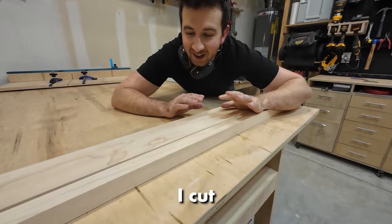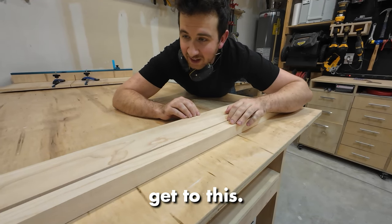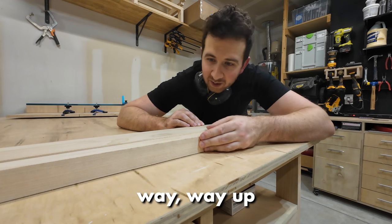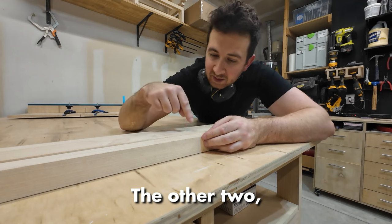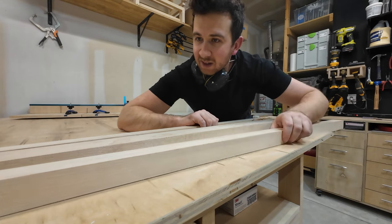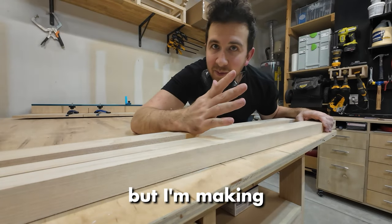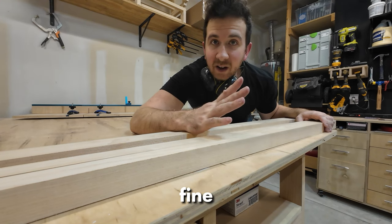I cut these four boards all from the same board — I ripped down some hard maple to get to this. You can clearly see that this one right here, the second one in, is bowed way up for some weird reason. The other two — the one right next to it seems the second worst. And then the two end pieces seem to be the best, the straightest with just a little bit of a bow, but I'm making a towel rack so a little bit of bow should be okay. It's not fine furniture.